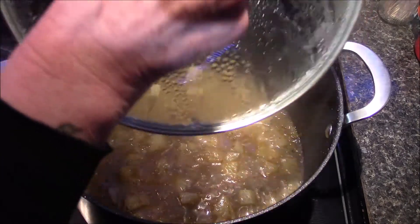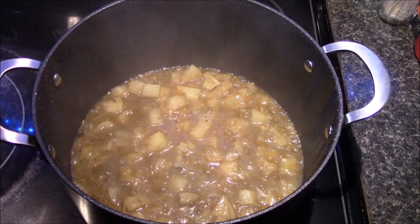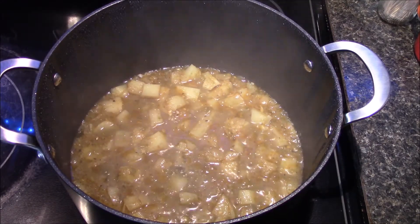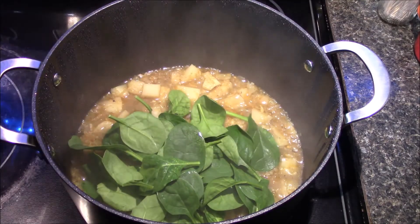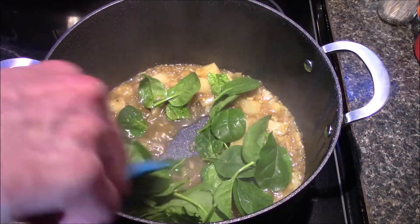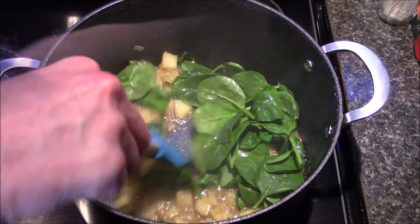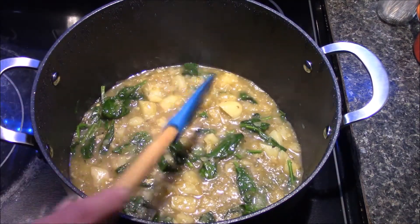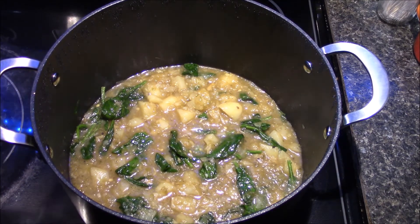Our potatoes are nice and tender, so I'm going to remove my lid. We're going to add in our spinach leaves and allow these to cook for about 30 seconds, just long enough to let them wilt down. There we go, that looks really good. Now I'm going to take my immersion blender and puree this until it's smooth.